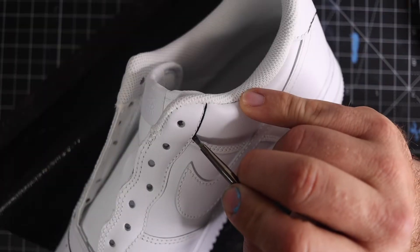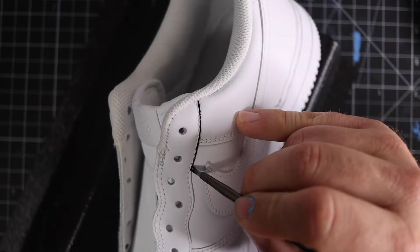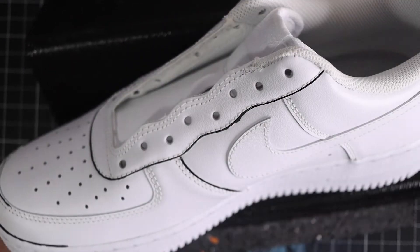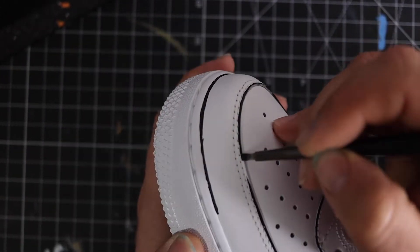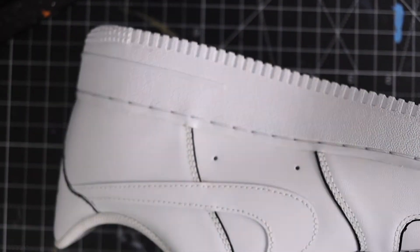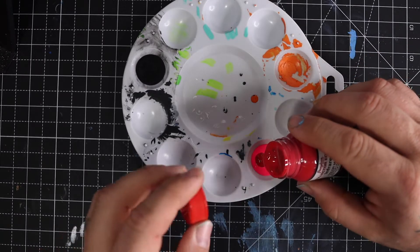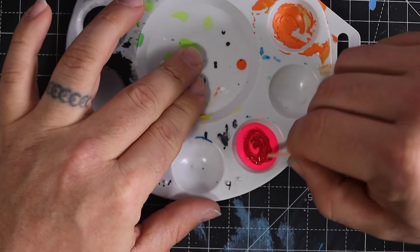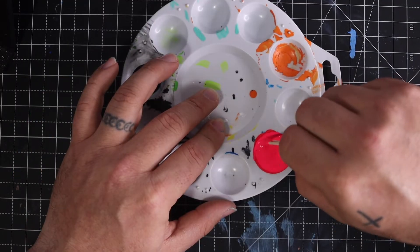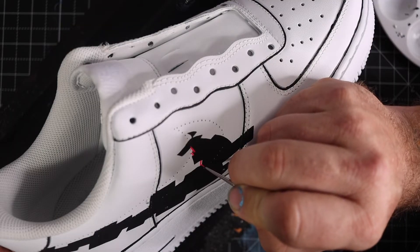Then I take a flat brush and put black lines all over the shoe. Looking good. I take some pink, then some red and mix them together to get the pink I wanted — not neon pink, but not red either. Then I fill that in and paint some pink.